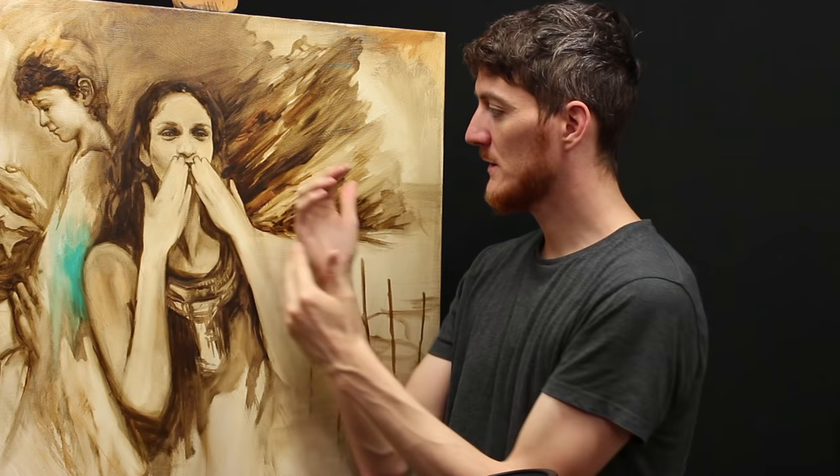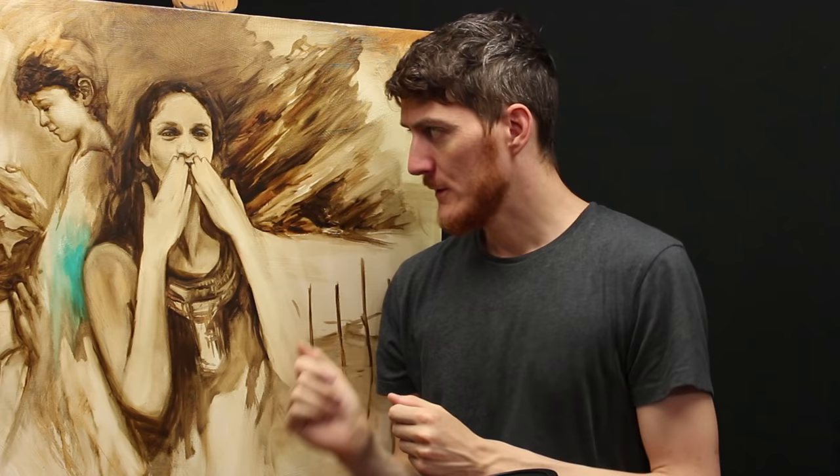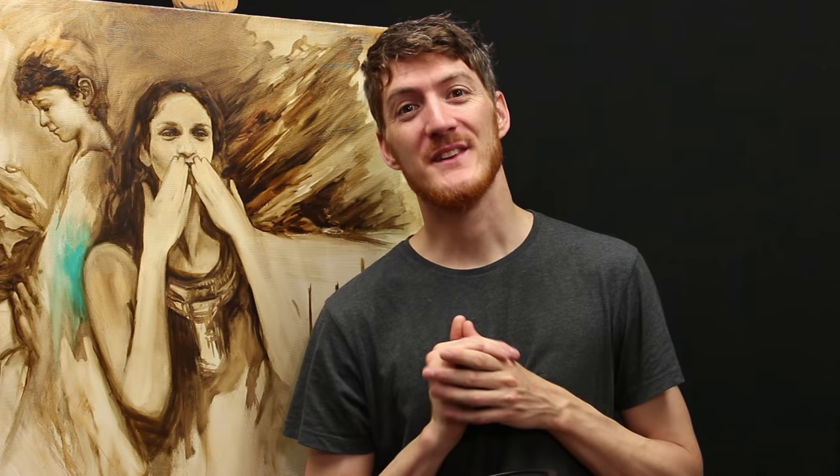Of course it's not going to look perfect — the transitions won't be perfect — but you don't mind because you know you're going to paint over it later. In that way it can work fine in the end. Let's look at some of the techniques you can use to draw directly with paint.